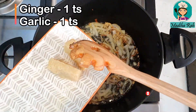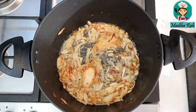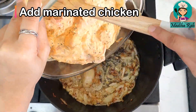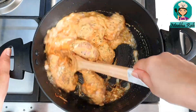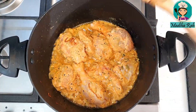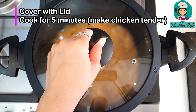Now I will add 1 teaspoon of ginger and 1 teaspoon of garlic. After that, the chicken is marinated and we will add it too. We will leave the chicken to cook for a bit, so I will put the lid on. Cook it for 4 to 5 minutes.